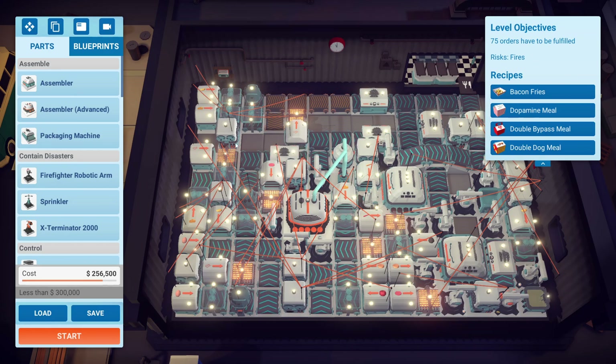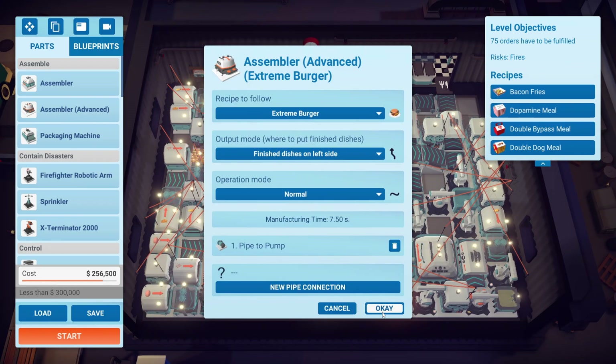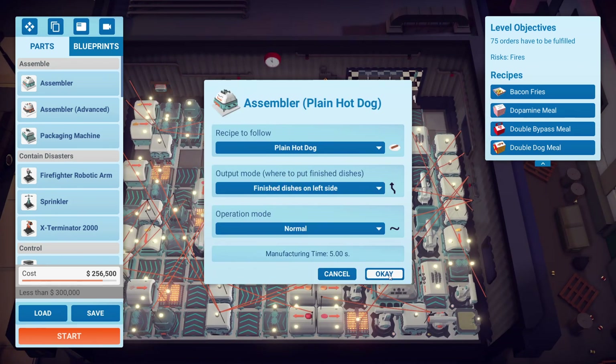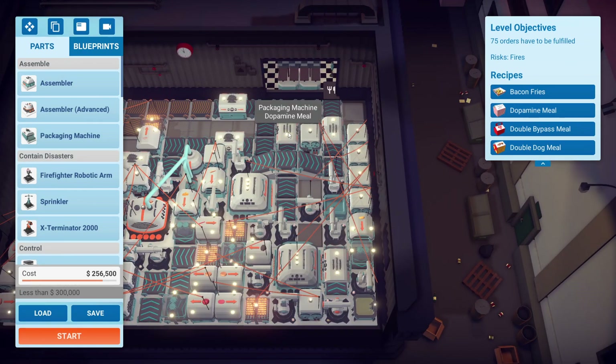Over here we have the loaded cheese fries. Basically everything is on their standard settings — I did not put any high speeds, so everything is five seconds. The plain burger is normal. The main thing that's out of the ordinary: this area here is where everything is going into the double bypass, then from here everything is going into the dopamine meal, and finally the double dog meal — which was nice and easy.